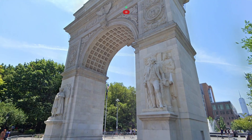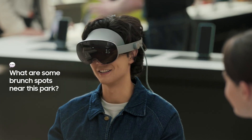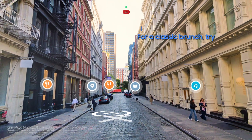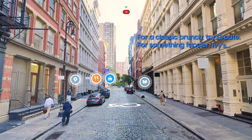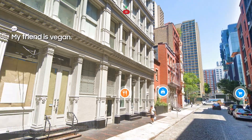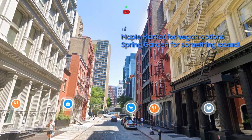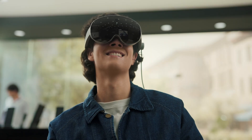We were thinking about going to Washington Square Park — and look, it's right in front of me. We haven't nailed down the details though. Try asking Gemini for ideas. What are some brunch spots near this park? For a classic brunch, try Crude. For something fancier, check out Ivy's. Do you have a preference for a specific type of food? My friend is vegan. Great — Maple Market has delicious vegan options. For something more casual, there's Spring Garden.